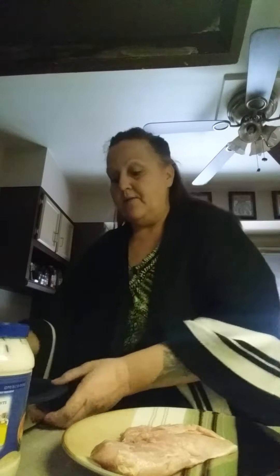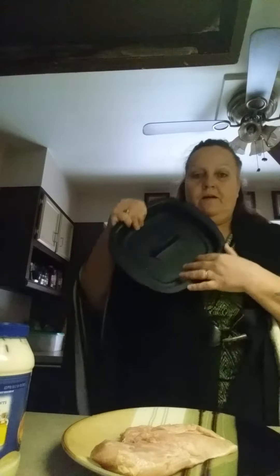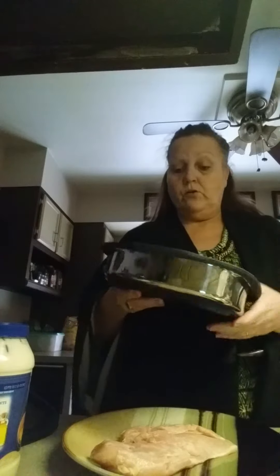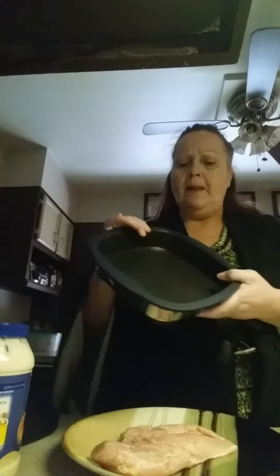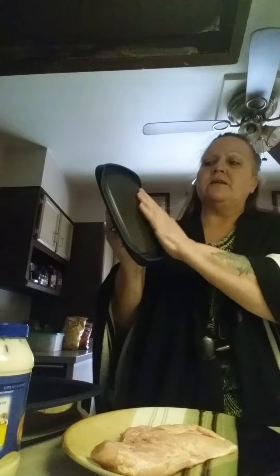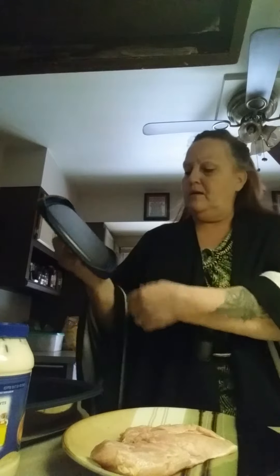Hi everyone, this is Angie. I'm going to try the new MicroGrill today from Tupperware. I've had it for a while and haven't used it. It's a really nice sized container, not very heavy. It is not dishwasher safe, so please don't do that — but you don't need to, because it's got a nonstick surface on the inside. The lid is the same way, and on the other side there is a protected seal around it.